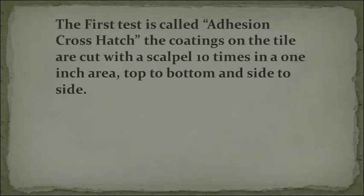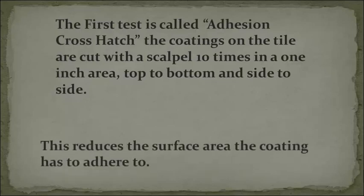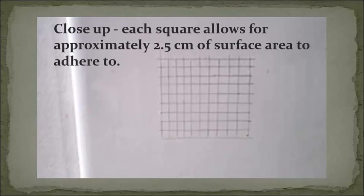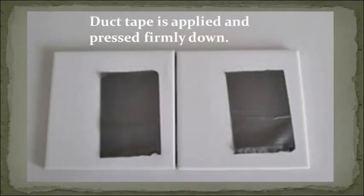The first test is called Adhesion Cross Hatch. The coatings on the tile are cut with a scalpel ten times in a one-inch area, top to bottom and side to side. This reduces the surface area the coating has to adhere to. In close-up, each square allows for approximately 2.5 cm of surface area to adhere to.